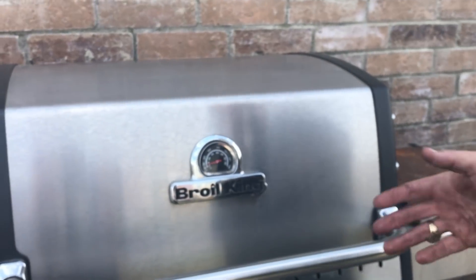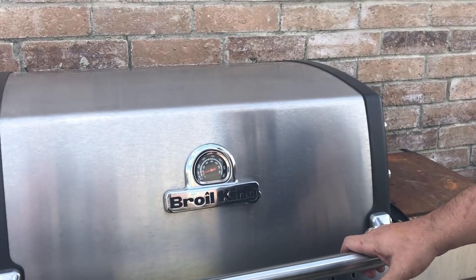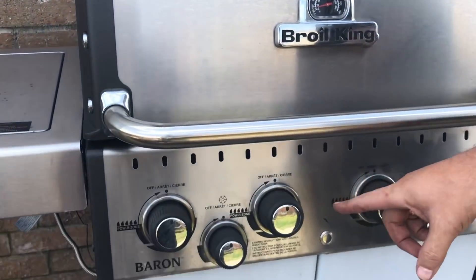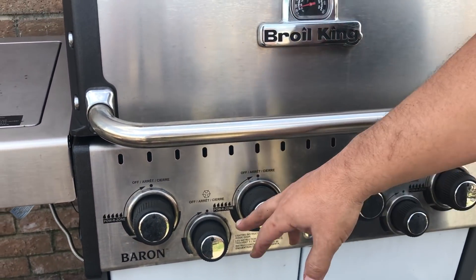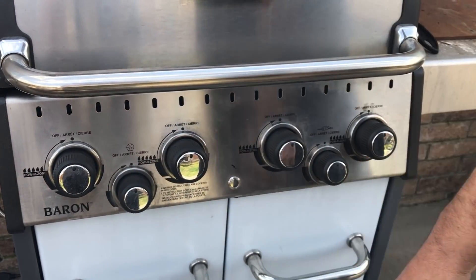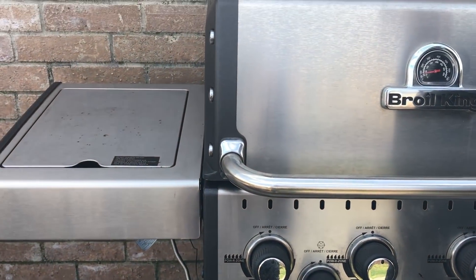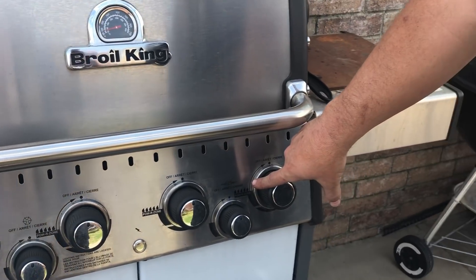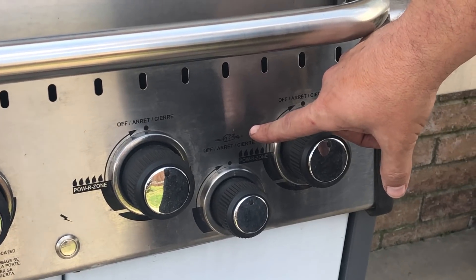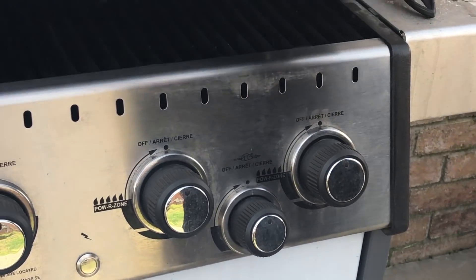The reason I got this — I don't have anything propane with the exception of this now. As you can see down here it's got four main burners and a side burner, and this is what I love right here. Dustin, if you'll zoom in on this right here — this is what really sold me on this one, and when I open up the lid here you're gonna see why.